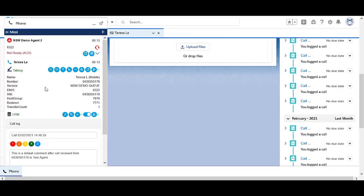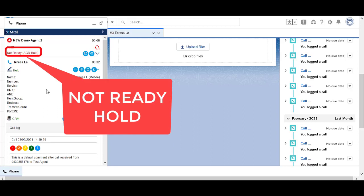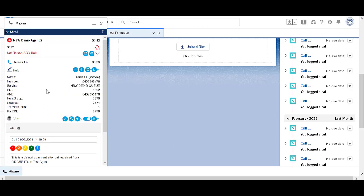You can place a call on hold from either the physical handset or from Salesforce Ignite. Using Salesforce Ignite, press the blue hold icon. Notice your status shows that you are on not ready hold. Hold music will play to the caller.